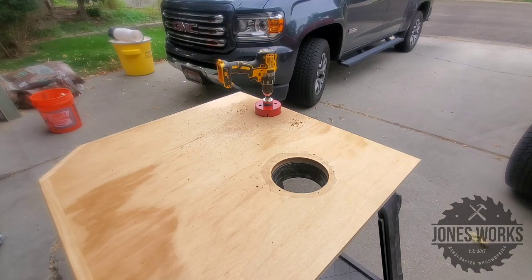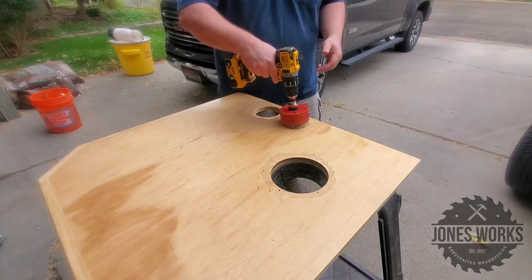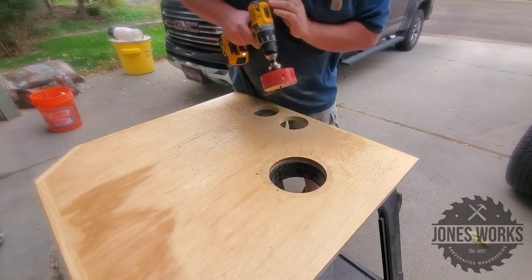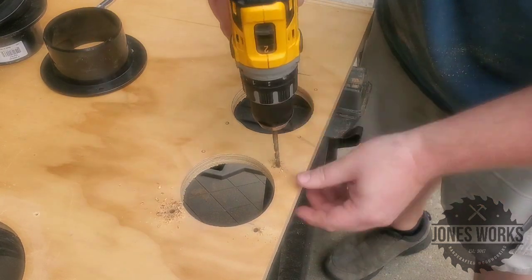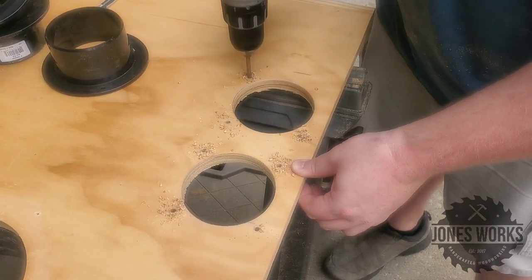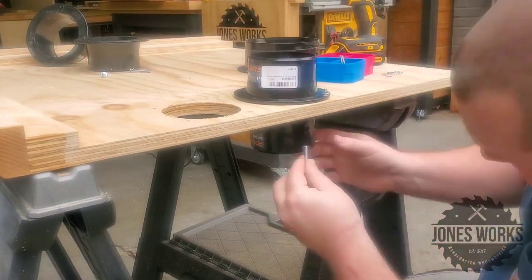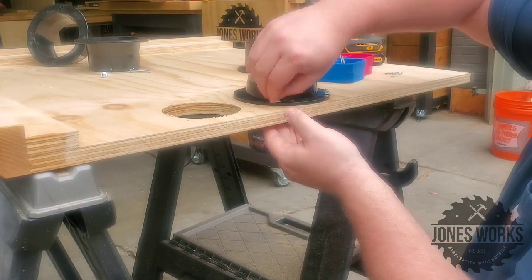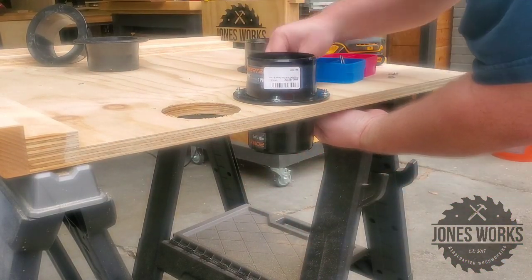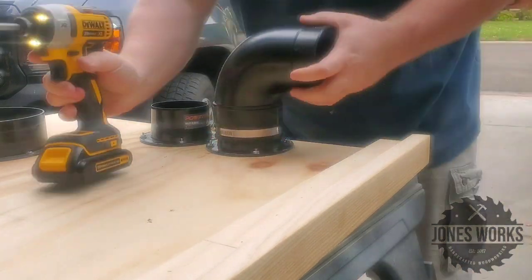You could just drill the holes large enough for the full hose to go through, but I decided to put flanges so I can disconnect the hoses in different places if I need to — for instance, if there are any clogs. I think it gives you a lot more versatility. It does add to the overall cost, so that's something to be aware of. Super easy to attach them though — I'm just using bolts here, but you could just use screws. Whatever you have is fine.